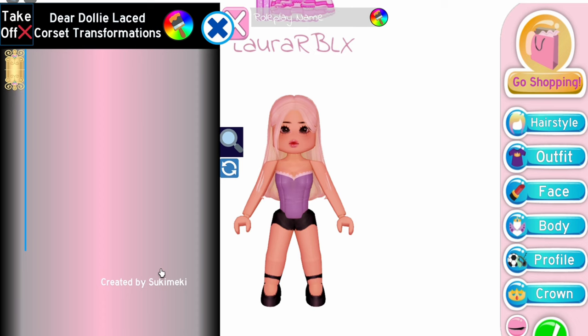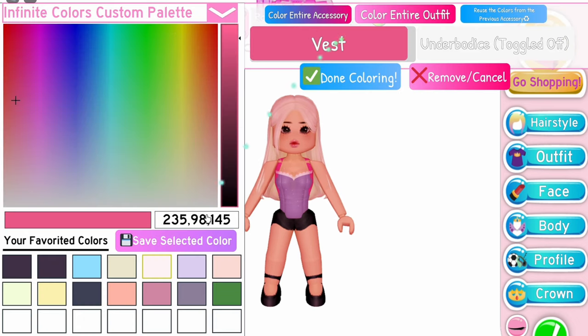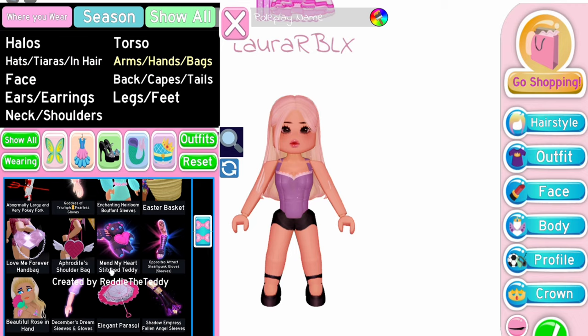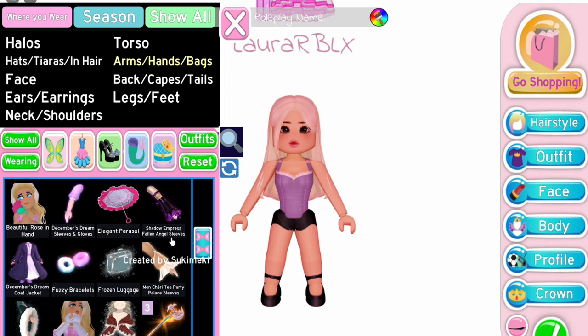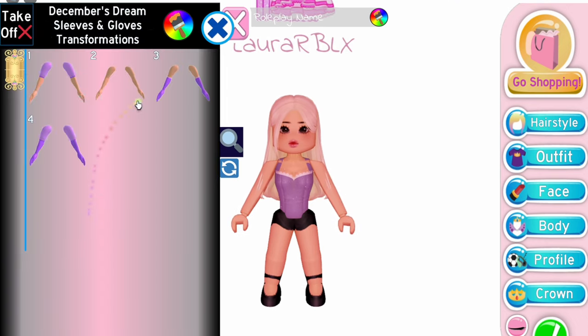Next, equip Dear Dolly corset on the fifth toggle. Make sure to color it to match with the base of the Snow Swan bodice. To be honest, any sleeve would look good, like the Moaned Sherry sleeves. But for me, I'll be using the December's Dream sleeves.